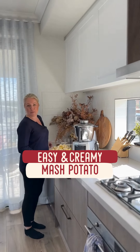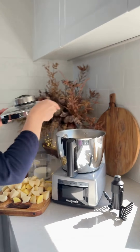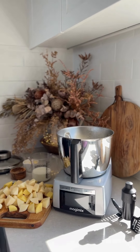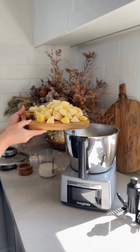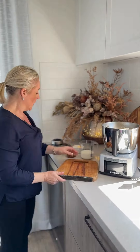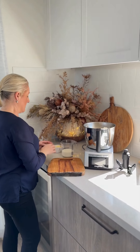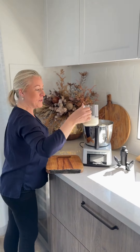Let me show you my easy mashed potato recipe using the Cook Expert. We're going to start with a kilo of peeled and chopped brushed potatoes. Brushed potatoes always work better for mash. We're going to add a teaspoon of salt and 250 mils of milk.